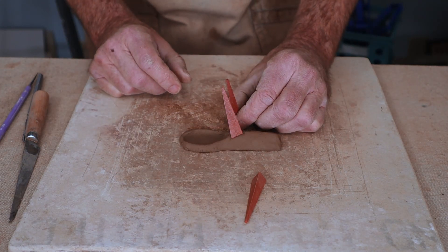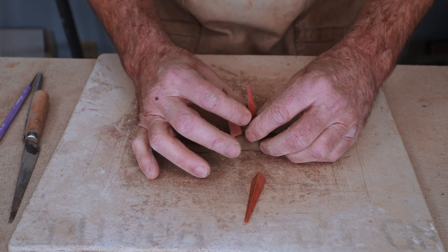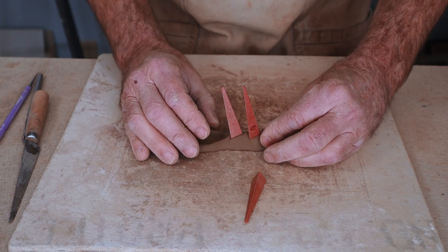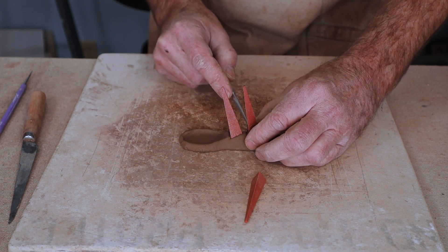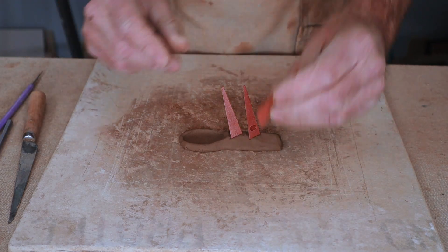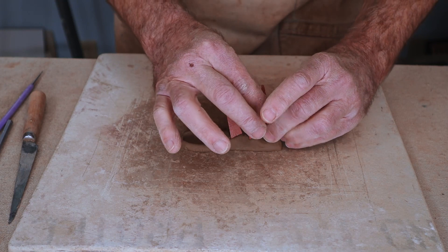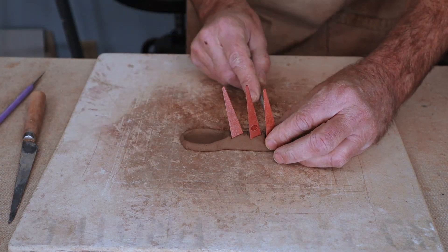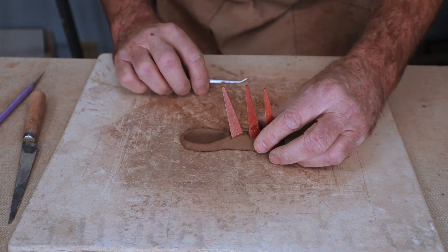Check the angle with another cone, and then put the second cone in at the same angle and the same height. You can use a tool to tighten up the clay around the cones a little bit. Then put your last cone in, check the angle, and check the height one more time of all the cones — make them about the same. Tighten everything up, and there it is.